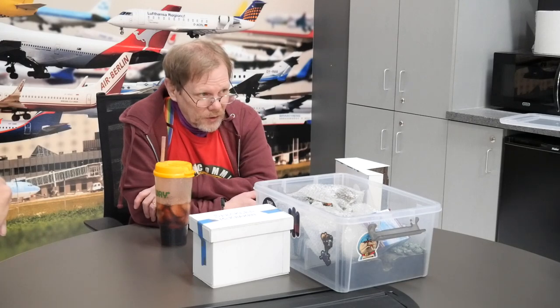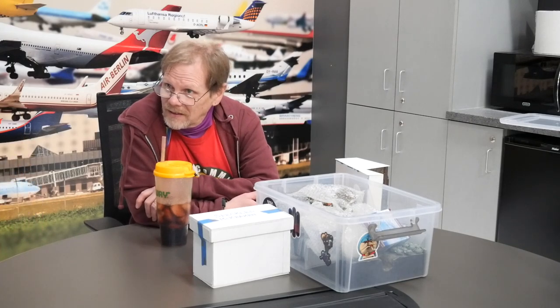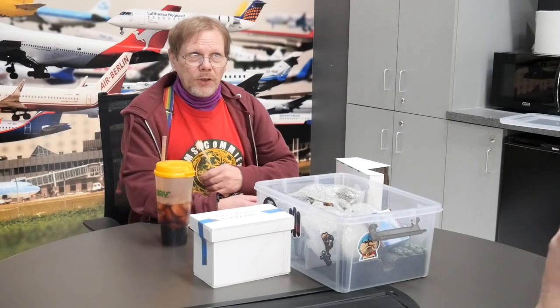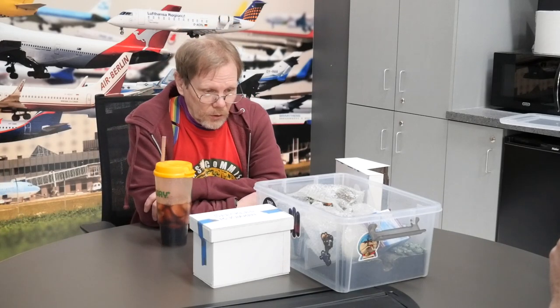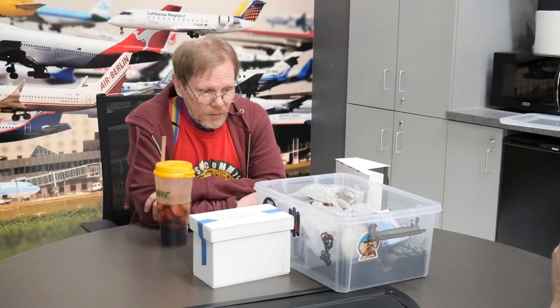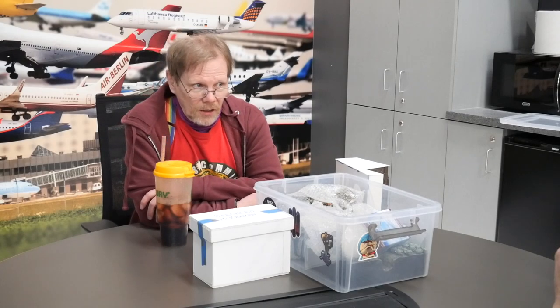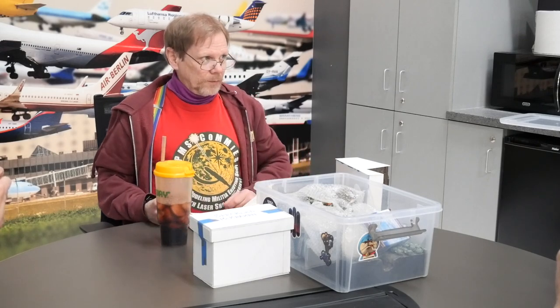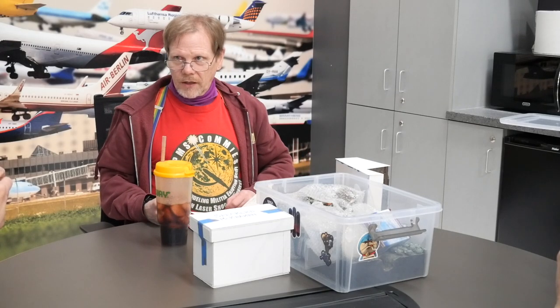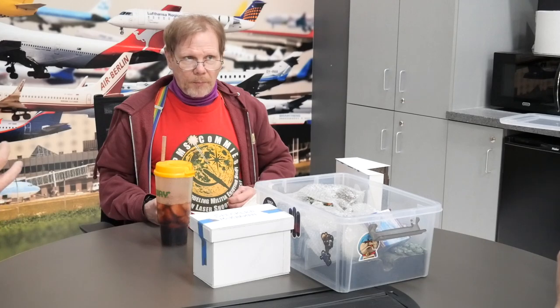One important thing to talk about on bases is building a model into a base. What I mean by that is: if you're going to mount something to a base, a lot of people — especially with airplanes or science fiction models — will build the model first and then try to figure out how to get it onto the base, and then it's a problem.